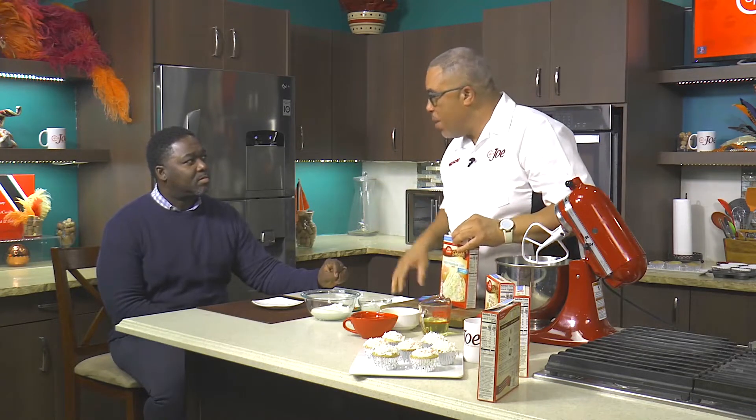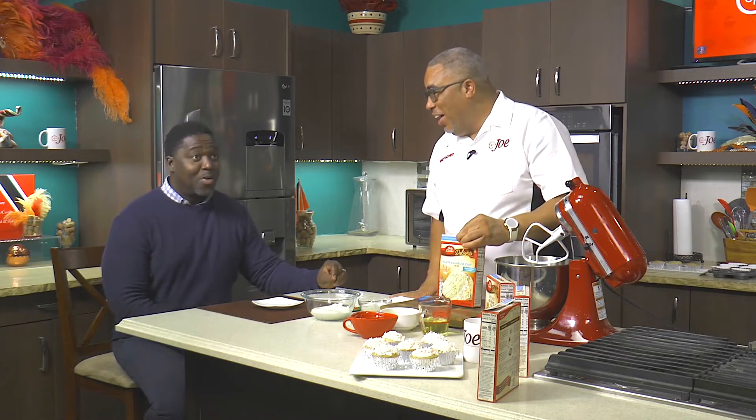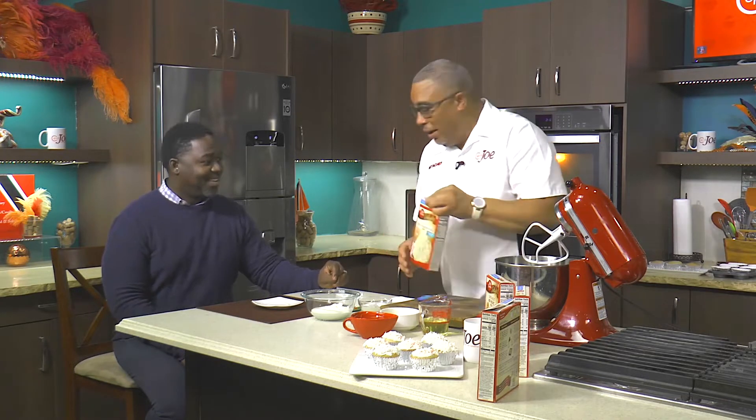Do you know who mom's best friend is? Joe, I do not know who mom's best friend is. What you tell me is Betty. Betty? Betty Crocker. She's become my best friend because she has such wonderful mixes.